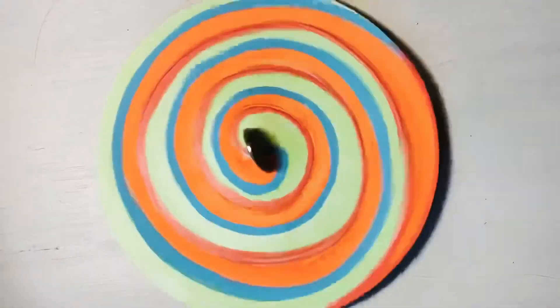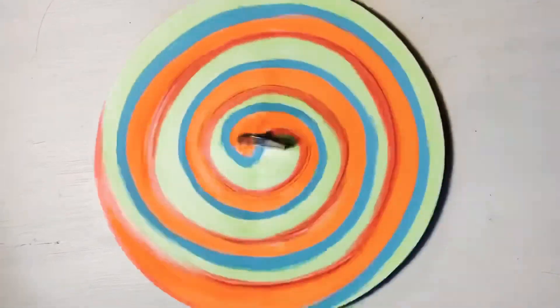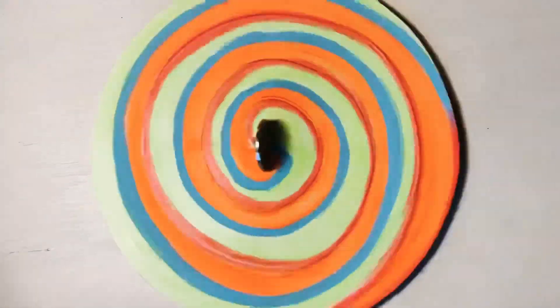Hey guys, today I'm going to show you how to make this awesome cardboard spinning top. Check out this video, starting with the supplies that you'll need to get started today.